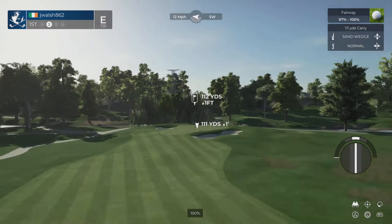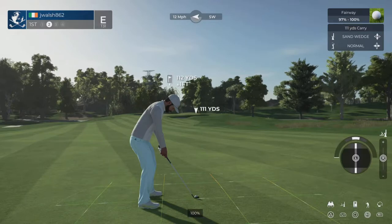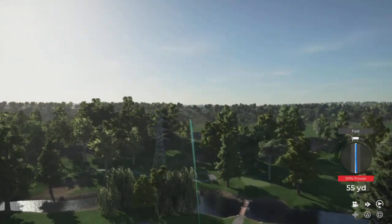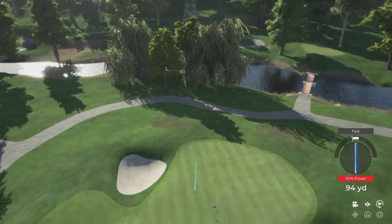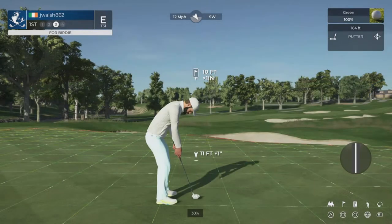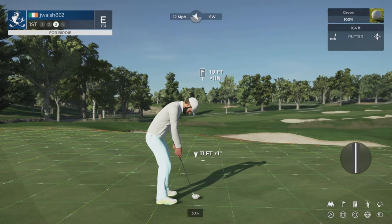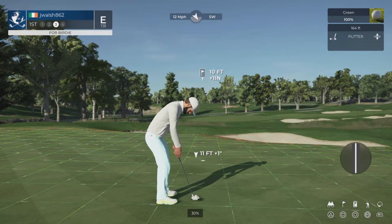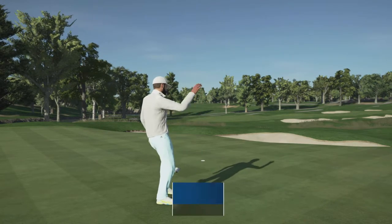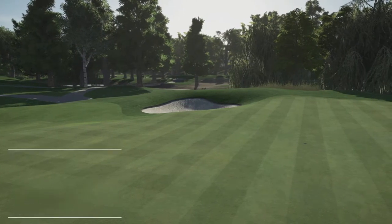This one's around 110 yards to the pin. We're green bound here. Nice work. That was some good golf. Let's pop this in — birdie putt. Well done. We are kicking things off under par already. This is nice to see.